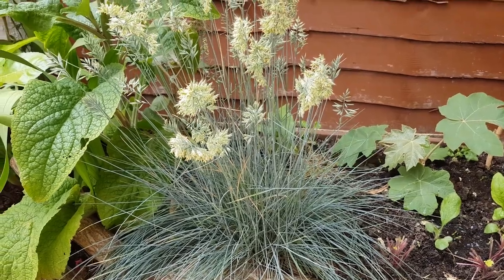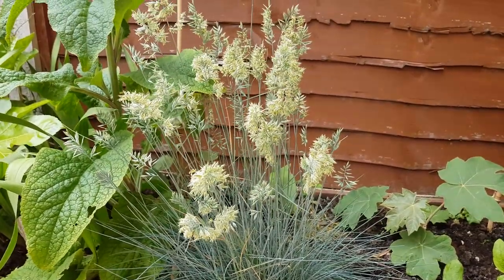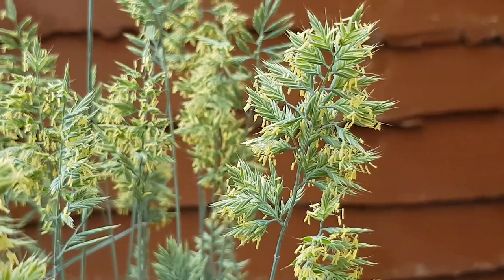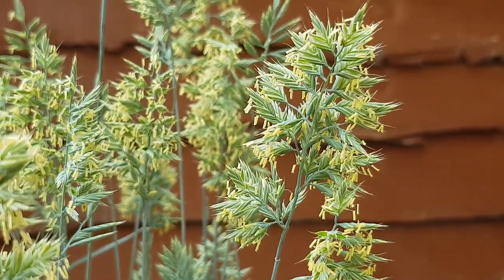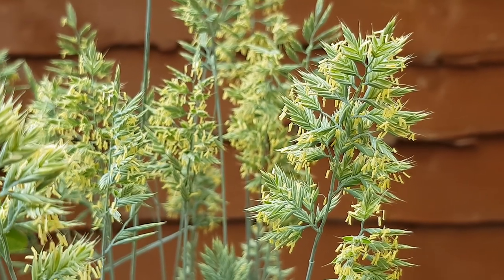This is pretty awesome — our intense blue fescue grass has gone to seed. I'm going to harvest as many seeds as I can and see how many more blue fescue plants I can grow. The blue is such a rare colour in the garden and this intense blue variety is great for a tiny tropical garden.